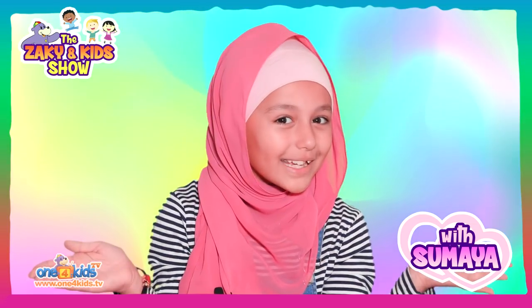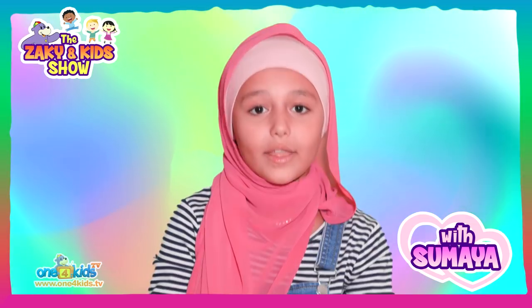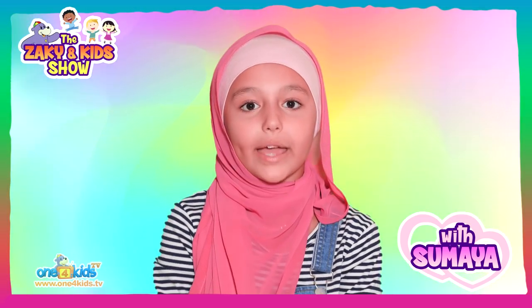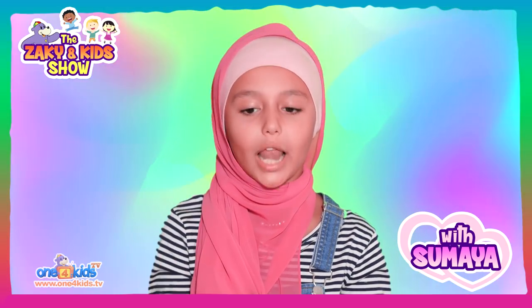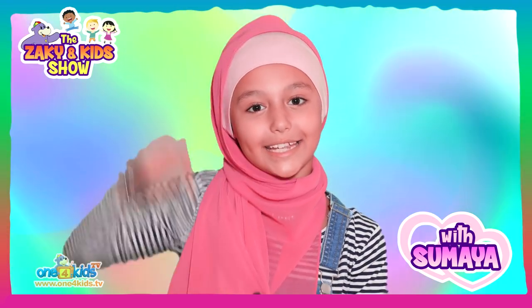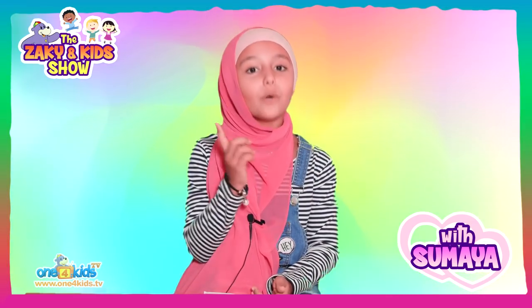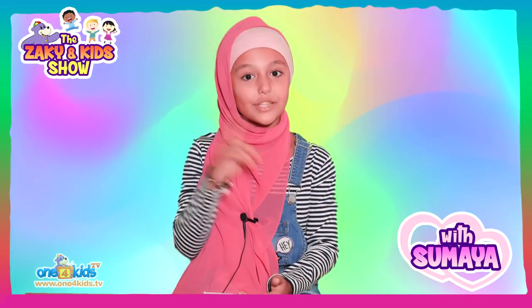And there you have it! If you want to send in your colouring of Zaki, all you have to do is download the Zaki colouring page from the link in the description below. Once you have finished your colouring of Zaki, take a photo or scan it and email it to Zaki here. I will feature some of your colouring designs in my next episode, inshallah.